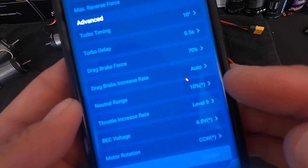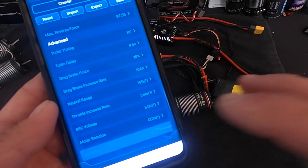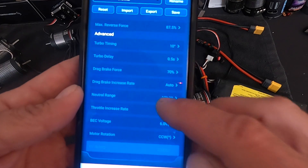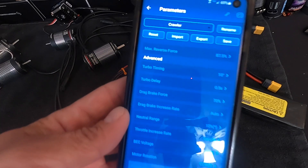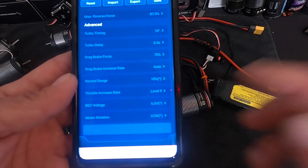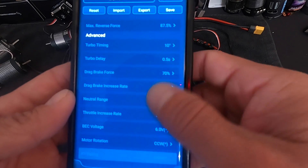Neutral range is like your dead band in the throttle — usually you can leave it alone, but if your motor is ticking or jerking at neutral, you can increase the neutral range to fix that. Throttle increase rate: I like to turn this all the way up for the most linear throttle, but you can lower it if you don't want snap throttle. BEC voltage is the power output to the receiver — 6V or 7.4V. Motor rotation lets you change the forward rotation direction of the motor in software rather than changing it in your radio. That covers all the settings — the biggest change is the running mode.